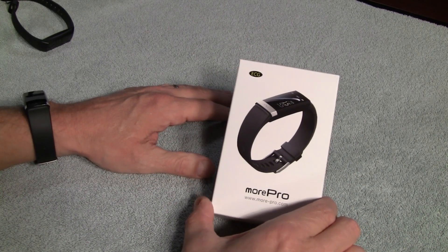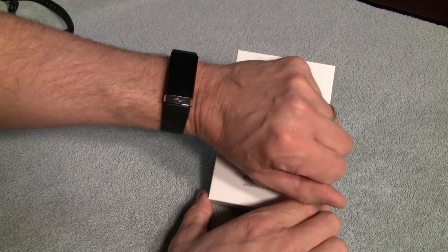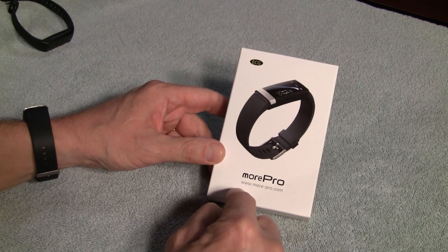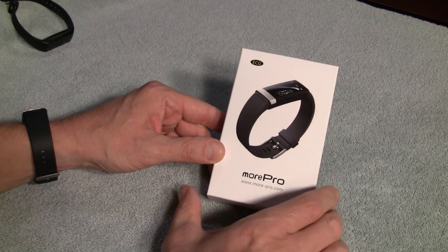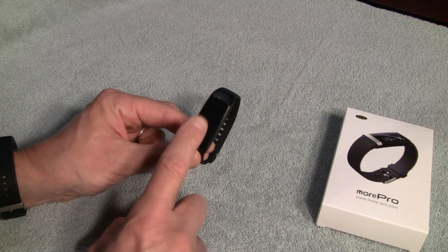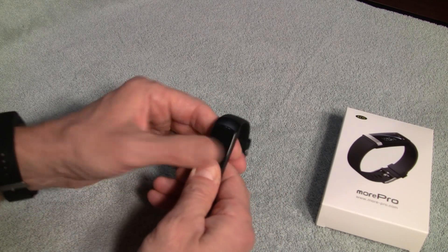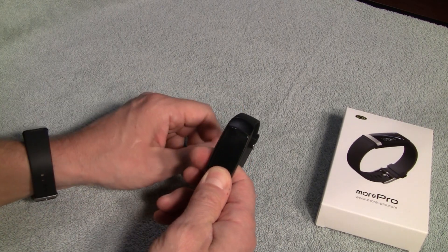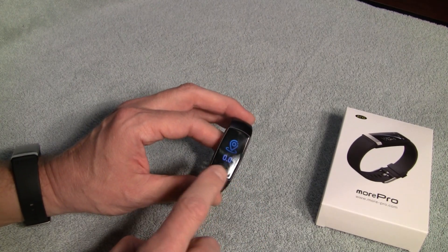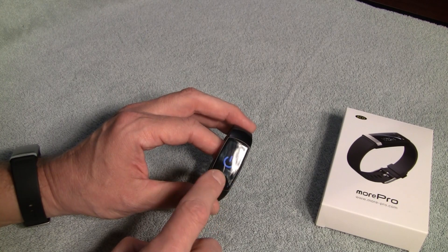Greetings. I'm here today with another fitness tracker review. This time it is the MorePro ECG. I've been wearing this thing for about a week now. The company reached out to me and offered me a unit in exchange for a fair and honest review. And that's what this is. I will start by saying I had come to love a cousin to the MorePro ECG — that was their MorePro HRV. I've been wearing that watch for months, primarily to get a good understanding of my sleep and heart rate variability.